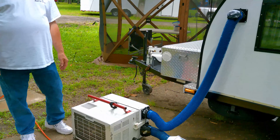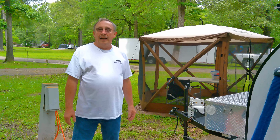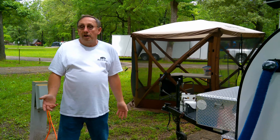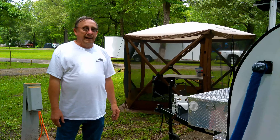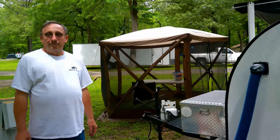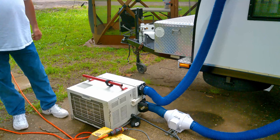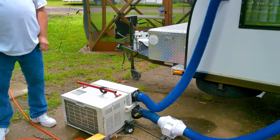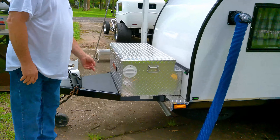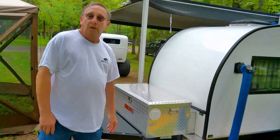He tested it at Edgar Evans — it was raining and he ran it on dry mode even though it wasn't hot enough to need the AC, and it dehumidified the inside. Moisture is your enemy, so any bit you can get out is a good thing. That's an awesome modification. For more information, he's got a post over on DIY Teardrop Campers community.